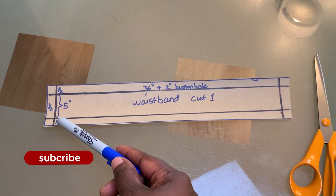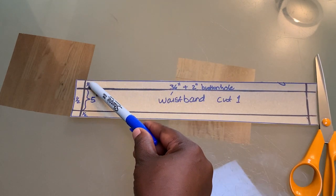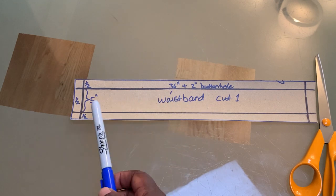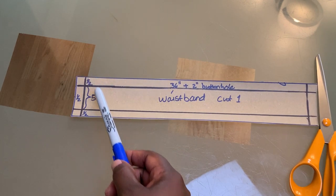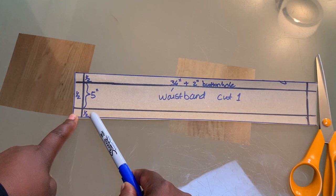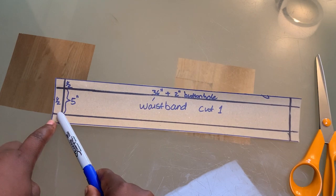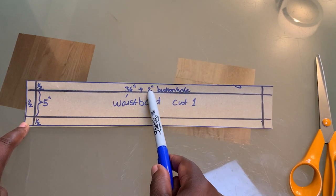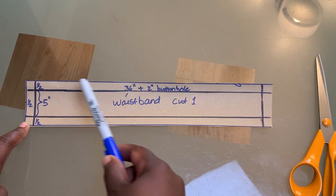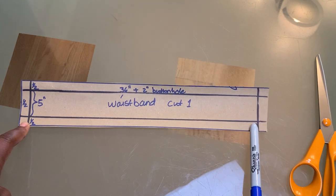For the waistband, take your desired width times two, plus half an inch at the top and half an inch at the bottom. So if mine is two and a half inches, I multiply by two to get five, then add half an inch top and bottom for a total of six inches width. The length is my waist measurement of 36, plus two inches for the buttonhole overlap, plus half an inch on either side — that gives me 39 by 6 inches overall.